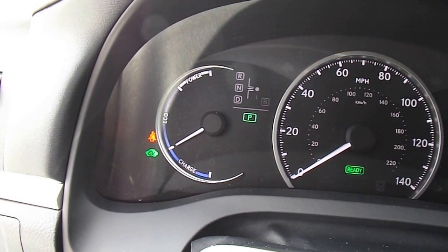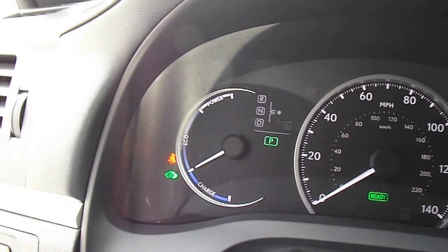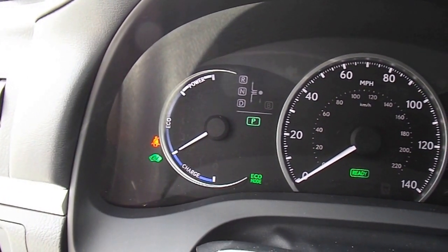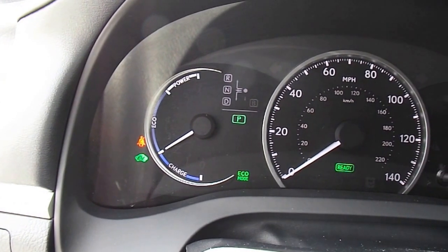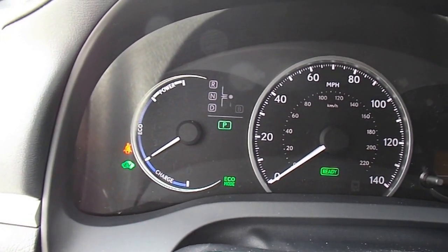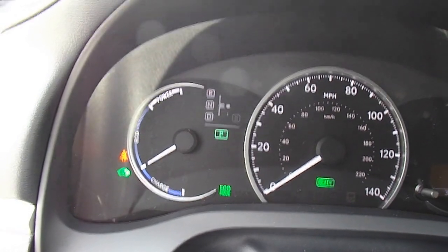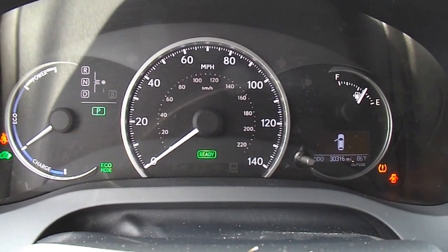Normal mode. You can see it's showing we're still on Eco mode right now. Then if I switch into Eco mode, it's more of the electric engine, or the battery, that's going to be operating it. You can see right there — 30,000 miles.